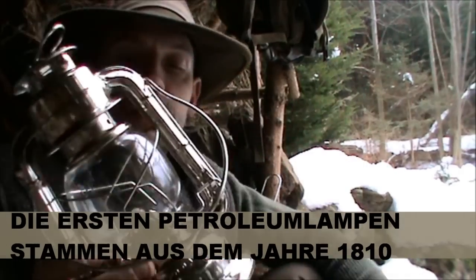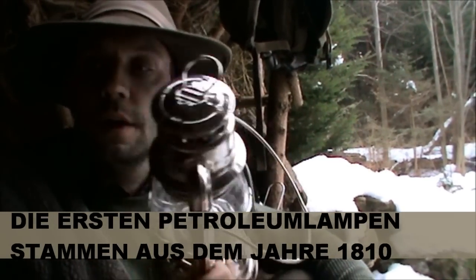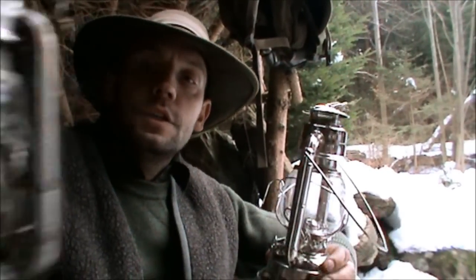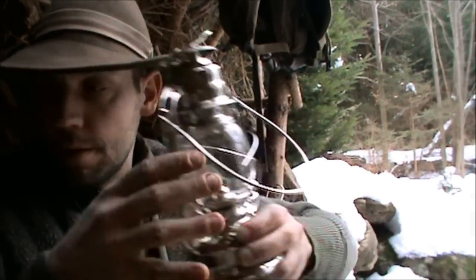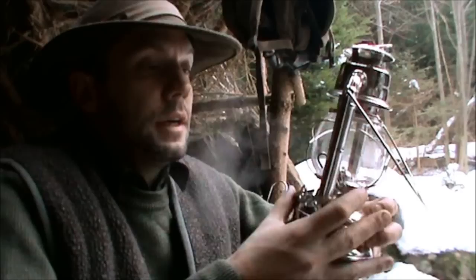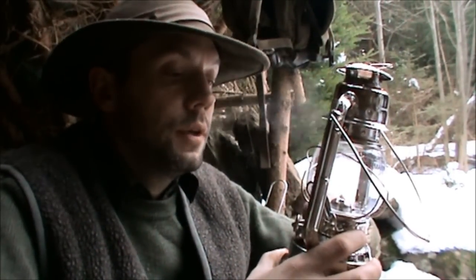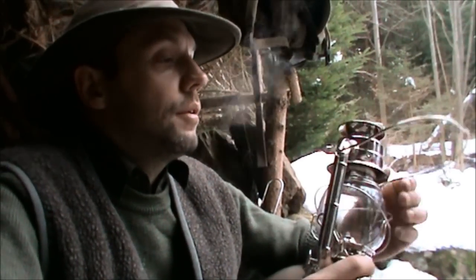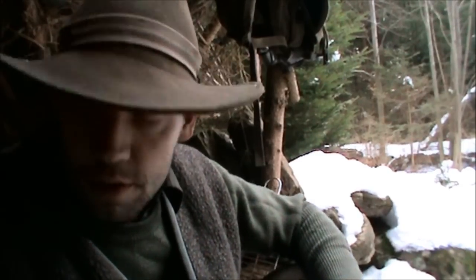Es ist also so, ich sage mal, aus Blech gemacht – schaut mir jetzt so ein bisschen vernickelt an. Funktioniert also, denke ich mal, ganz gut. Also hat die alte schon gut funktioniert. Jetzt bin ich mal gespannt, wie die neue funktioniert. Schöner an den Dingern ist halt, dass man sämtliche Ersatzteile kriegt: den Docht, den Brenner. Wenn ich den Tankdeckel verliere, gibt es den extra. Also dann ist die Lampe praktisch nicht kaputt, sondern kann wieder auf den neuesten Stand gebracht werden.